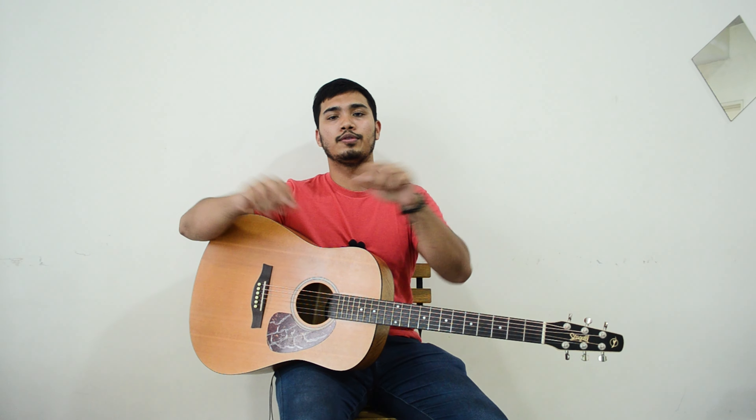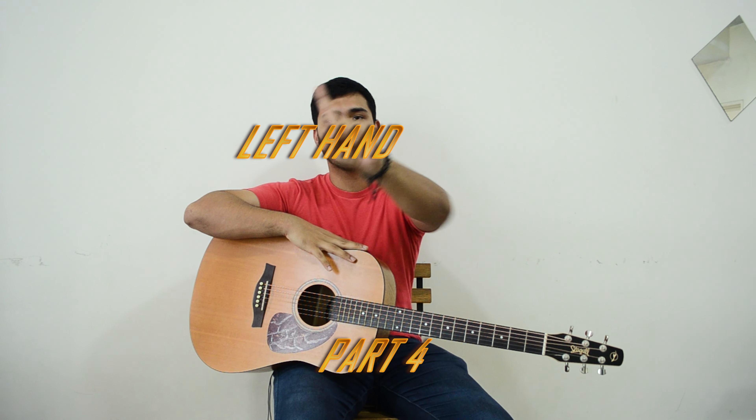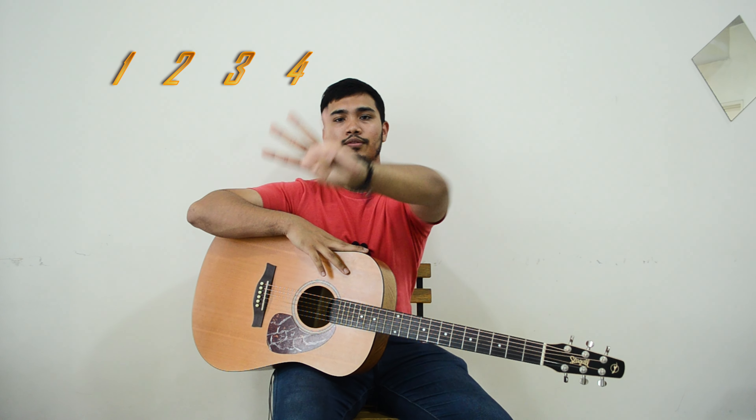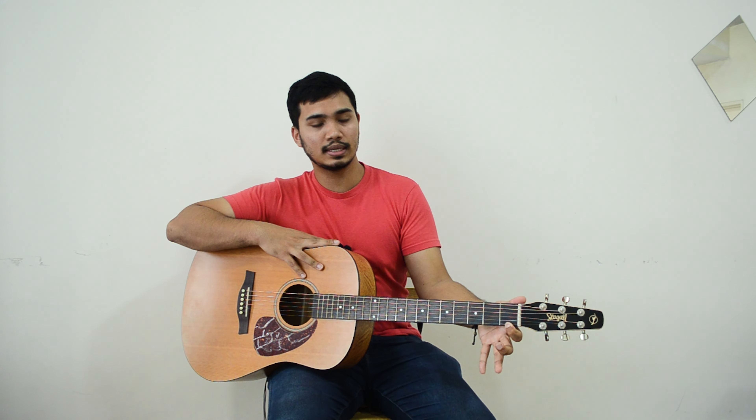Hey guys, now we're going to Part 4 which is the left hand. Left hand, remember? 1, 2, 3, and 4. 1, 2, 3, and 4. So, nak senang — make it very simple. 1, 2, 3, 4. Right?